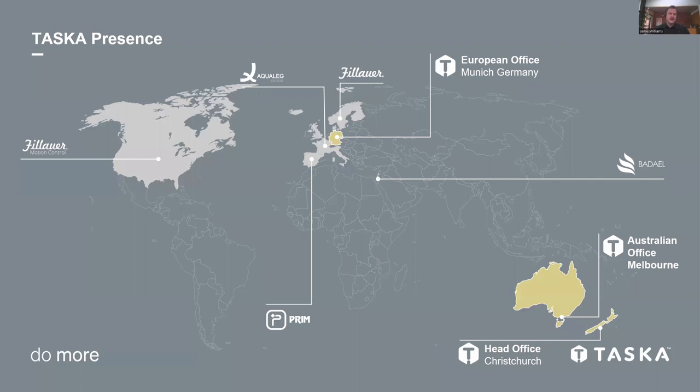Where we are today: I'm talking to you from the Australian office in Melbourne. There's also a head office in Christchurch, where design and manufacturing take place, and a European office based out of Munich. The hand is available in a number of other countries through distributors, including Full Hour in North America. For the Australians and Kiwis, all servicing and repairs happen from our Christchurch office. For international guests, repair centers are located close to you — the Munich office for Europeans, and Full Hour for North America.